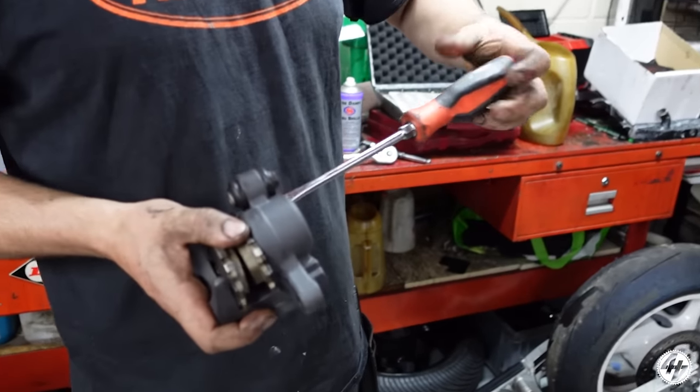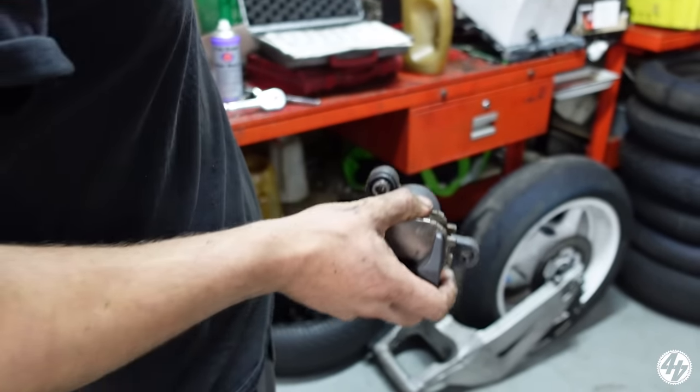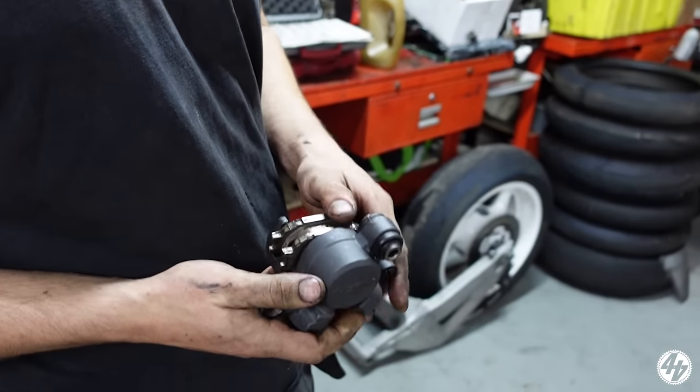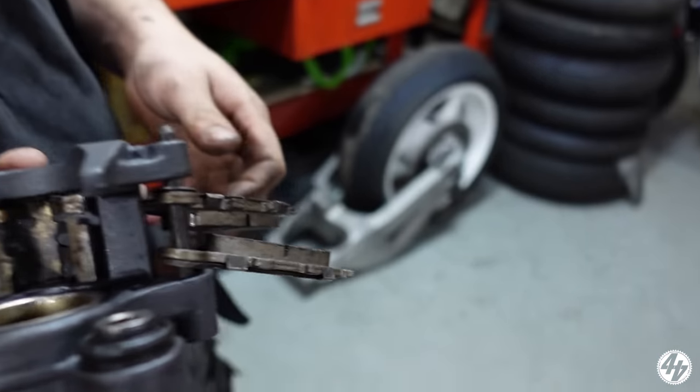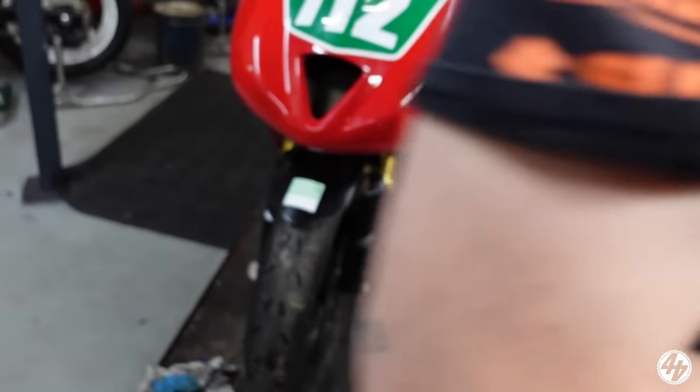Bono says it's all good — finished, strong, clean, re-greased. Didn't need the seal kit. The piston and seals are all good. It was just a bit gunked up with old fluid. Trick of the trade.